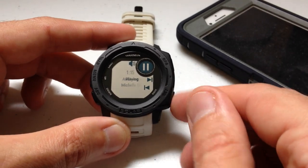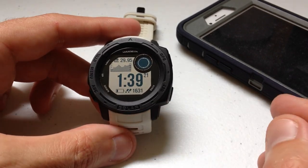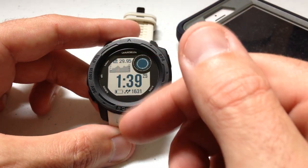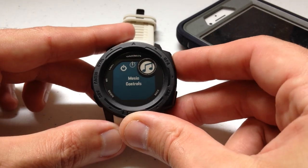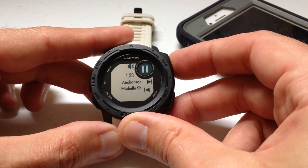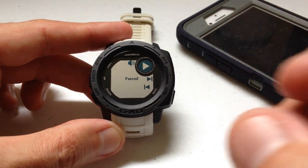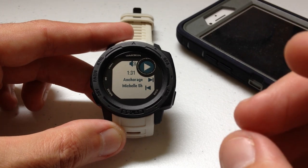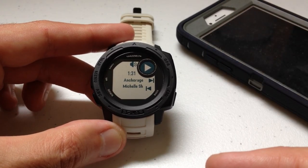I've started my music. Now I'm back on my home screen. If I need to get back into my music controls, instead of going through all of my widgets, I can just press and hold the control button, get into my control wheel, press one button, and I'm in it. That's why it makes sense to add it to your control wheel — it gives you quicker access without having to navigate and find it.